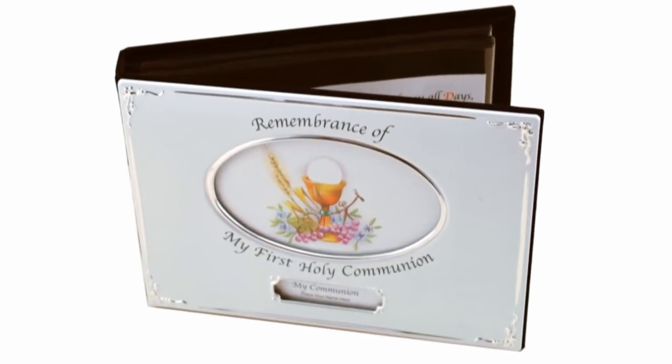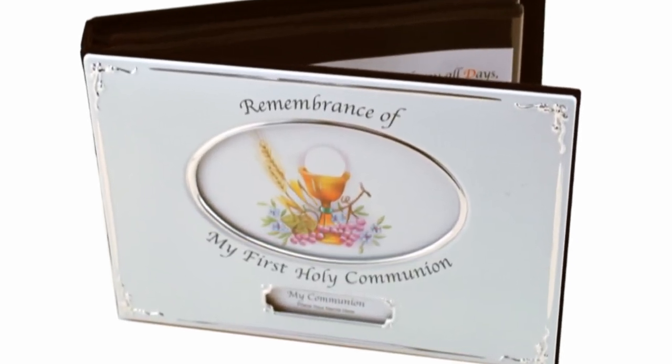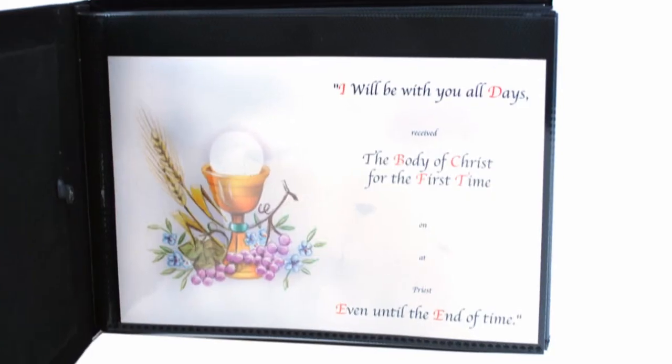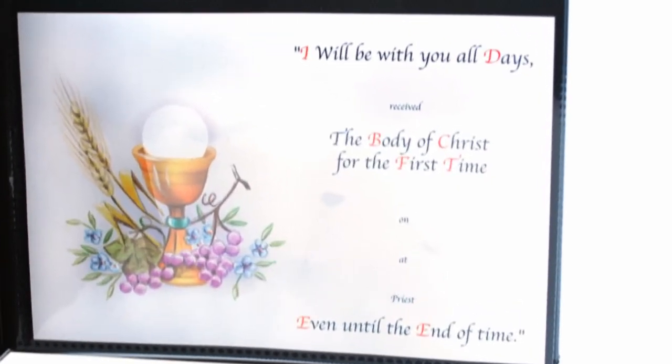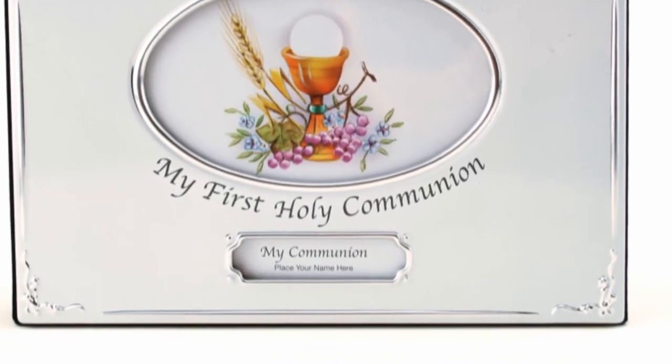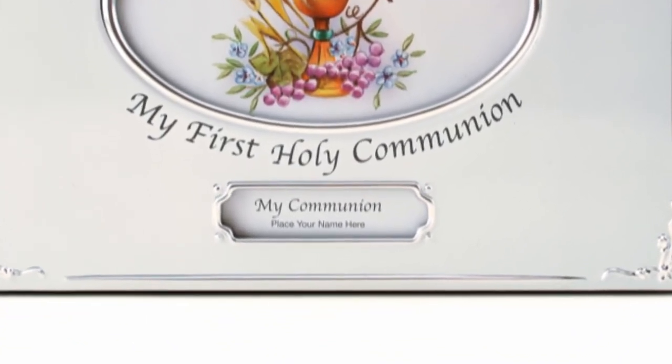This beautiful silver-brushed album holds 48 4x6 photos. The cover displays an image of a host and chalice, surrounded by grapes and wheat, with the words, Remembrance of my First Holy Communion. There is space below to personalize the album.